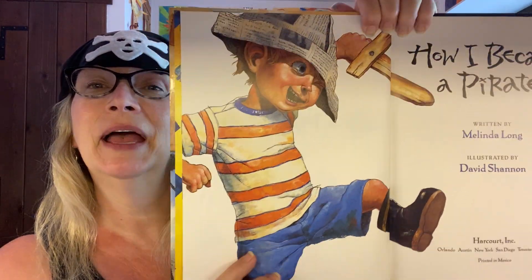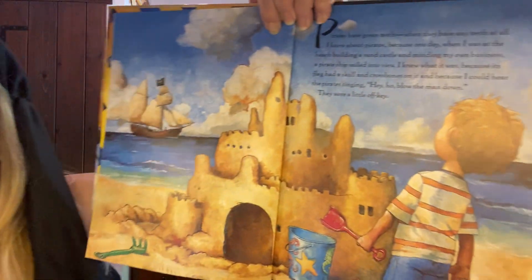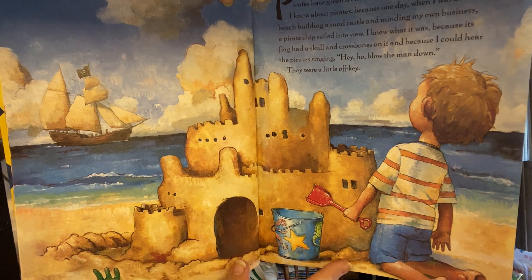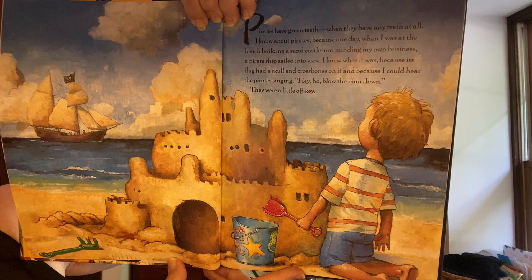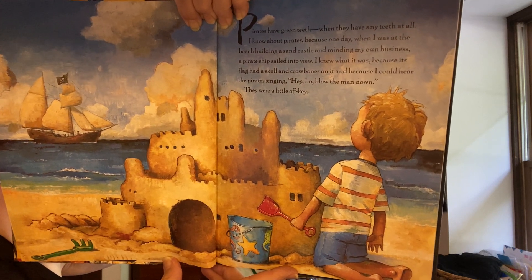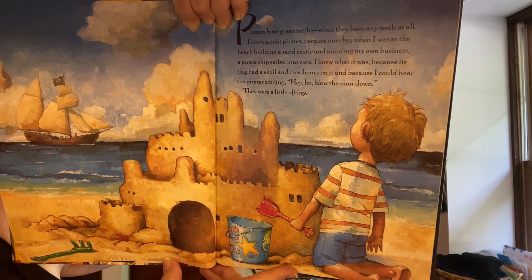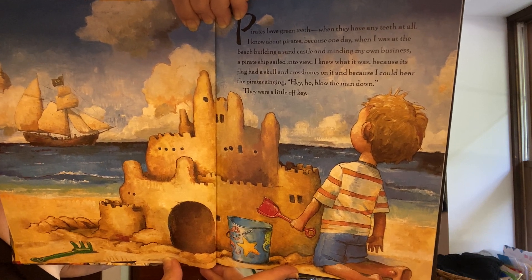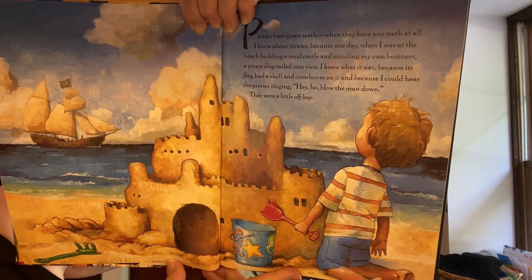There's a boy getting ready to play like he's a pirate. I see a pirate ship, and a boy making a sandcastle at the beach. Pirates have green teeth when they have any teeth at all. I know about pirates because one day when I was at the beach building a sandcastle and minding my own business, a pirate ship sailed in. I knew what it was because its flag had a skull and crossbones on it and because I could hear the pirates singing, hey ho, blow the man down.